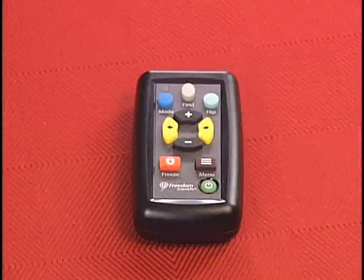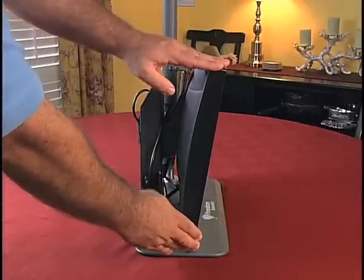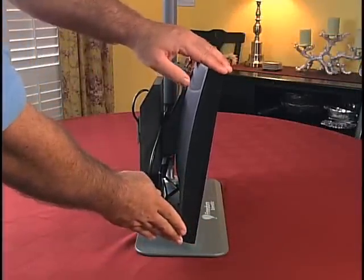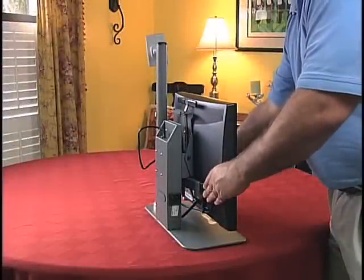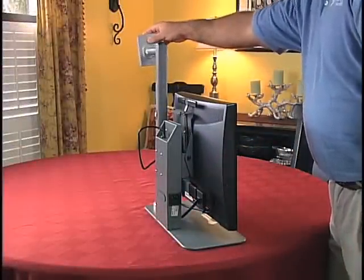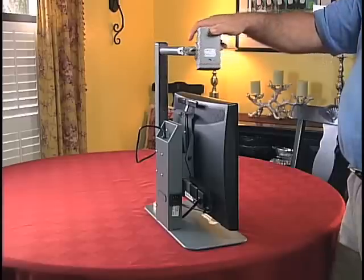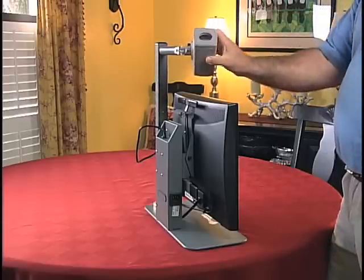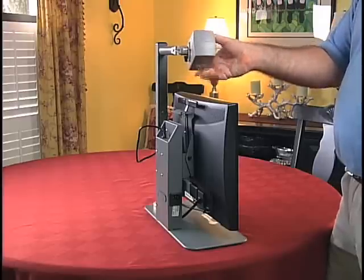I can control everything with a simple wireless remote so I don't jiggle the camera. The screen tilts forward and back and can be raised or lowered for comfort everywhere I use my Onyx. The camera arm swings 350 degrees and the camera rotates 350 degrees so I can easily look everywhere around me.